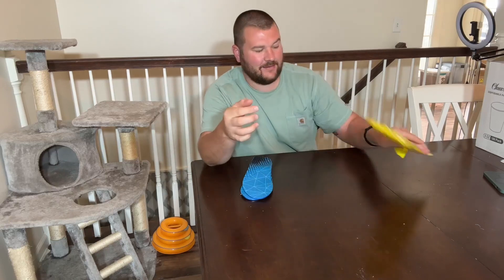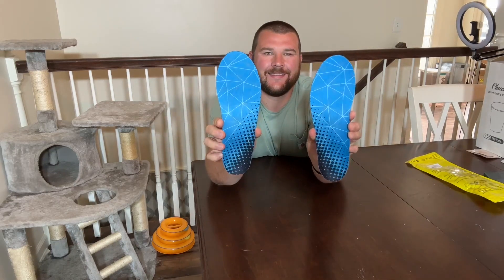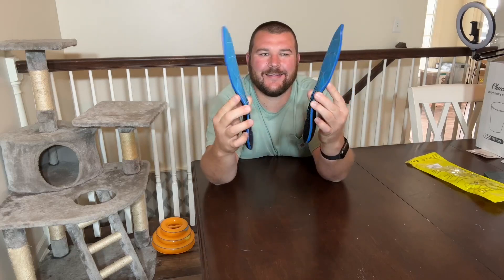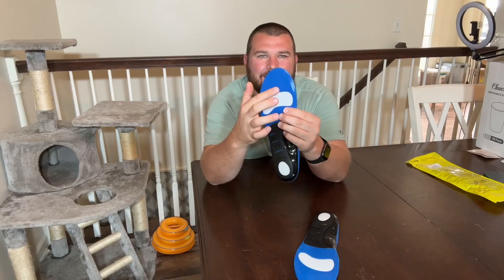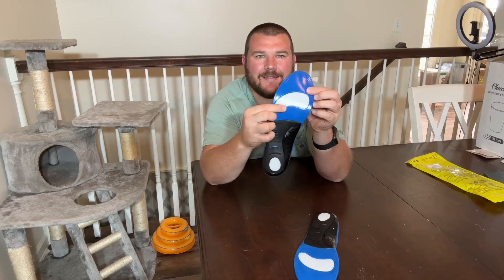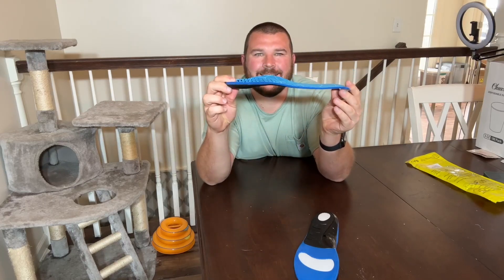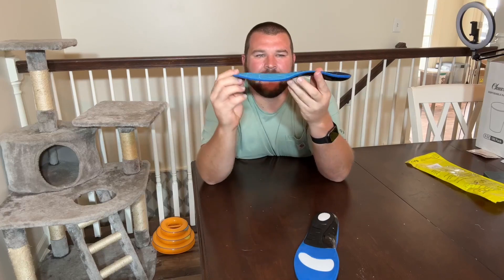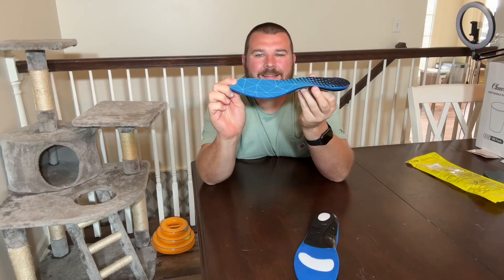These are going to be suitable for both men and women, especially those who need to stand and walk for long periods of time. They have shock absorption insoles that are going to offer neutral arch support that's going to help relieve foot pain, flat feet, heel spurs, foot valgus, overpronation, plantar fasciitis, fallen arches, bunions, arthritis, Achilles tendonitis, and ball of foot pain.